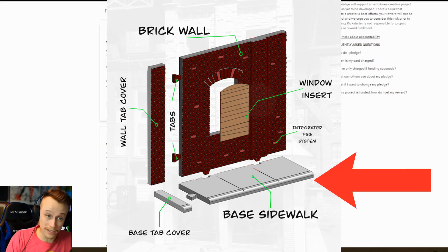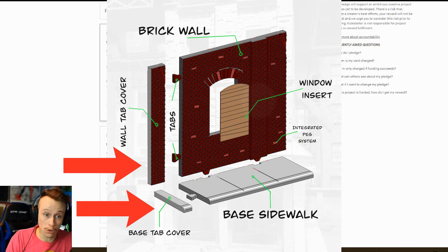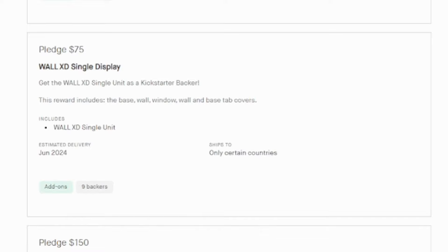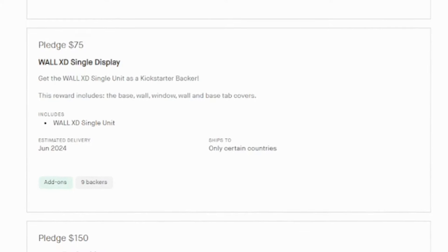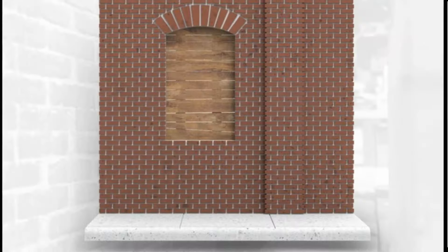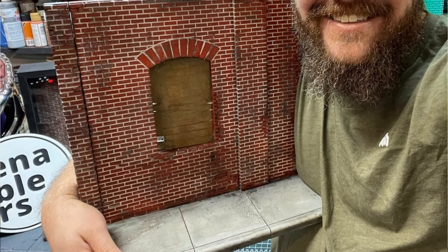The early bird single comes with the base, the wall, the window, and the wall and base tab covers. For the standard pledge, which is the regular one, it's 75 bucks and you get all of that — the base, the wall, the window, and the wall and base tab covers — for 75 bucks, with full color. It looks just like this, which is pretty dang good for a pretty big diorama.